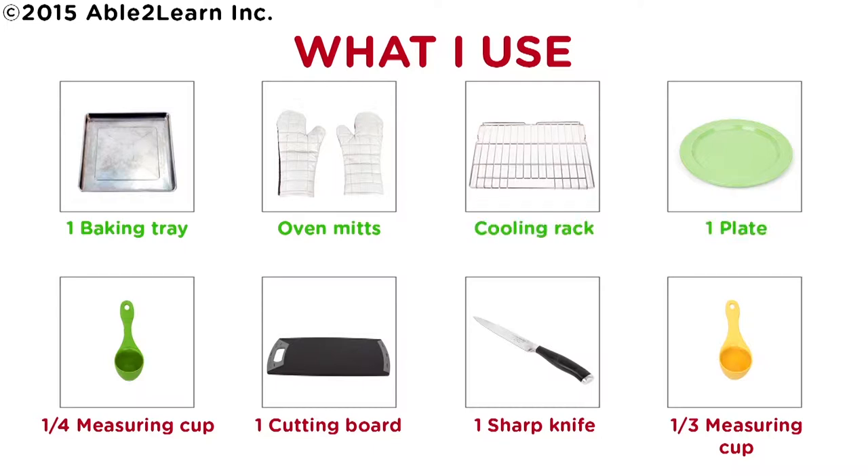One plate, one quarter measuring cup, one cutting board, one sharp knife, one third measuring cup.